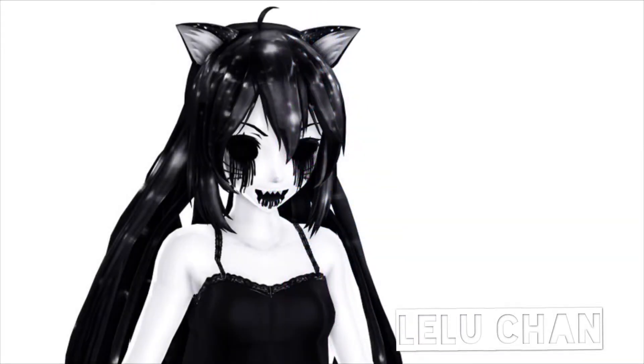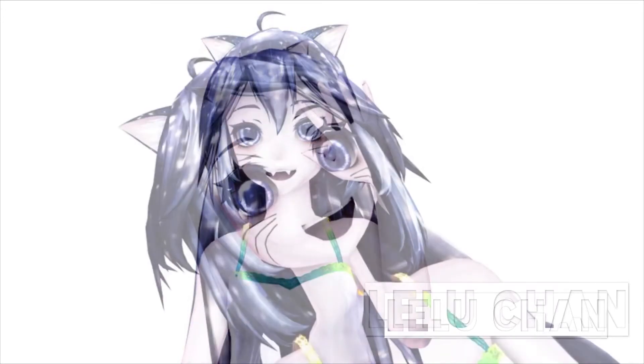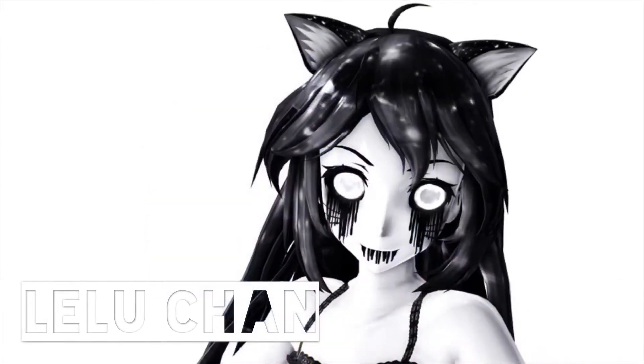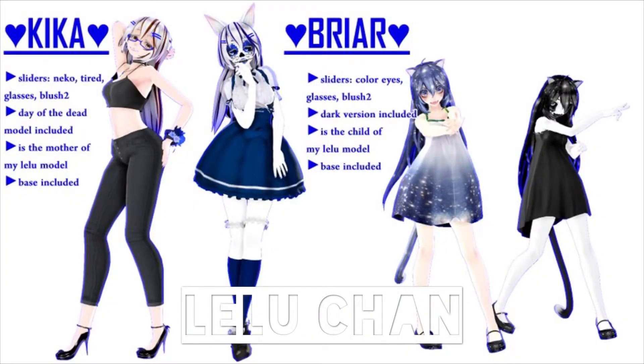This is the dark version of my new model, which I will be starting a new MMD channel on. I love it so much — it's gorgeous. And this is the normal version. She's so cute. Look at her eyes. There's a scary version too, and I'm just in love with the model altogether because my mommy did such a good job. And this is me and Kika, my grandmika. So cute — look at the hug. Seriously, thank you, Amu. It's just beautiful.